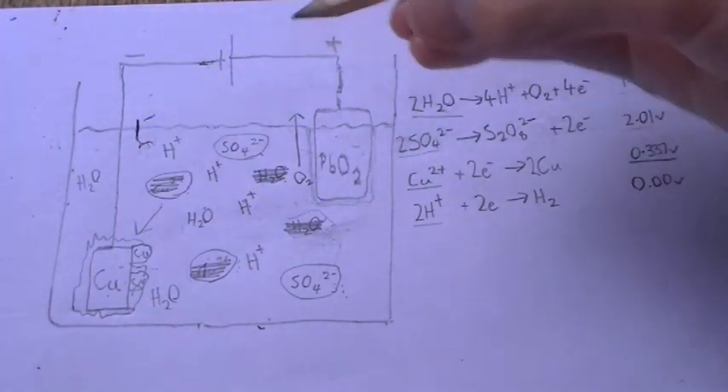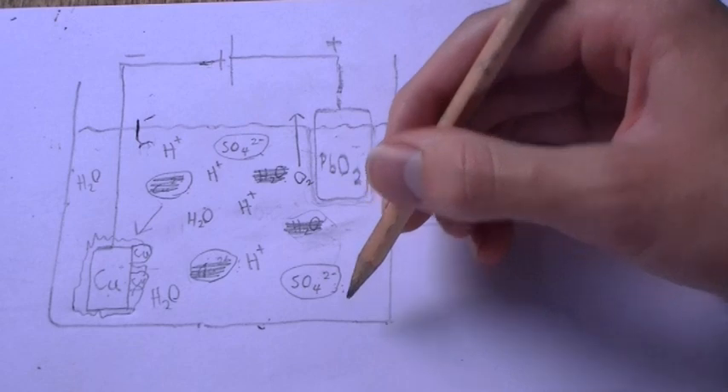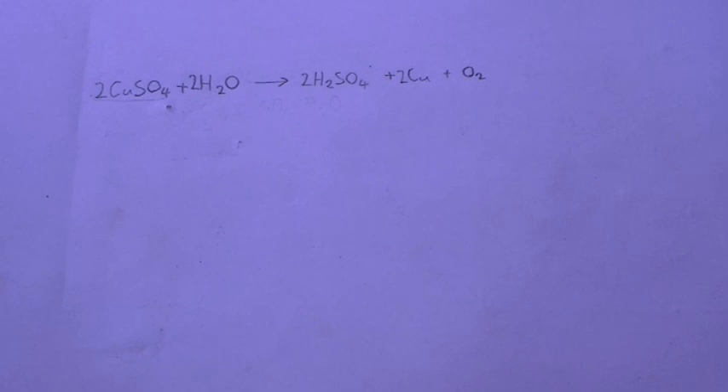Now, what we're going to have left is water, hydrogen ions, and sulfate ions — essentially a sulfuric acid solution.